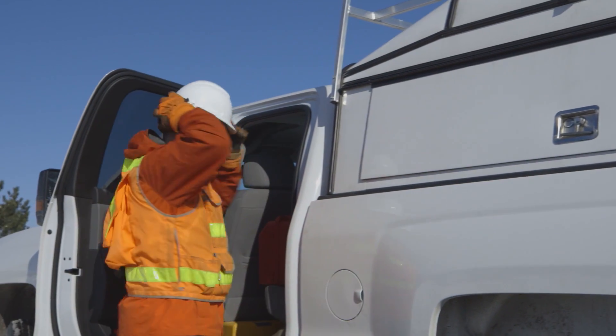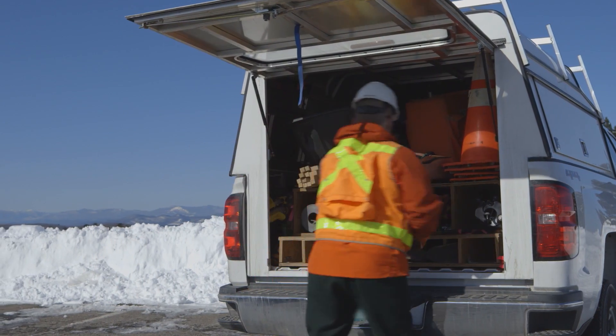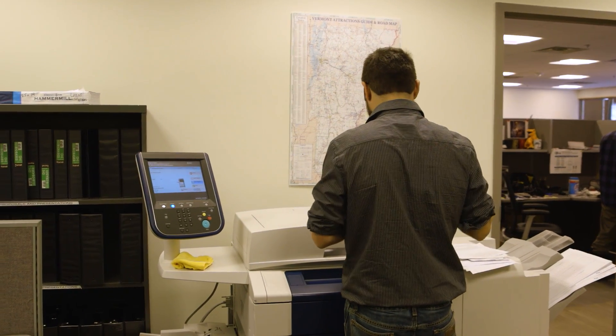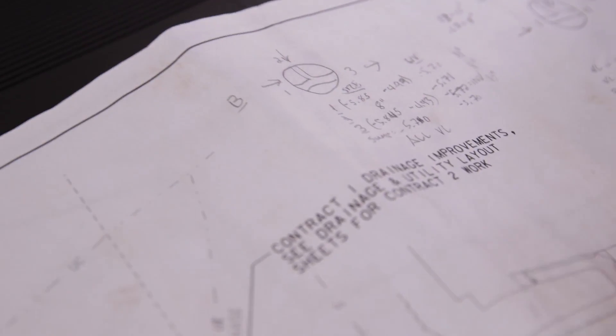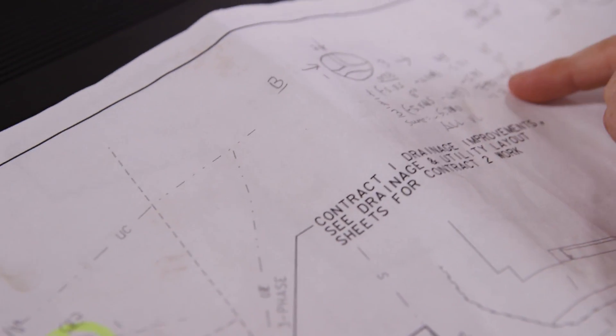When I go in the field I usually bring three or four sets of plans of the same thing, because one's gonna get torn up, I'm gonna bring one out of the truck, it's gonna rain, I'm gonna lose one. And what do you do with these paper plans at the end of the day? If you mark them up, we come back and the first thing we do is scan them all in — any field notes we have on plans we scan them in because we don't want to lose them.